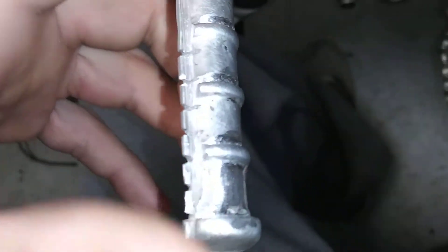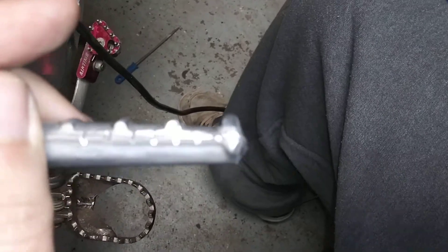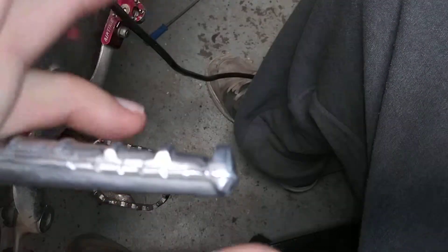This part is really important because that's the last line of defense before it slips off. Right there, I just took a lot of material off before the bump, that way there's a bigger ridge on there.